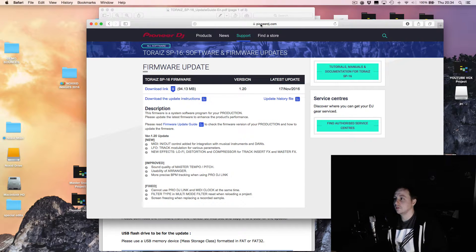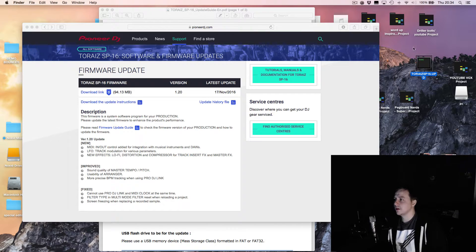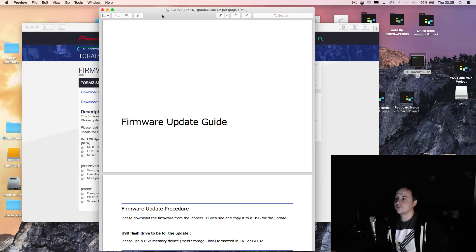If you want to download this update, go to Pioneer's website and download this link. This file here — sorry for the messy desktop. You download this file, and if you're on a Windows system it will be a zipped file. You will need to extract that file and then you'll get the update file. The other file is basically just the walkthrough guide.